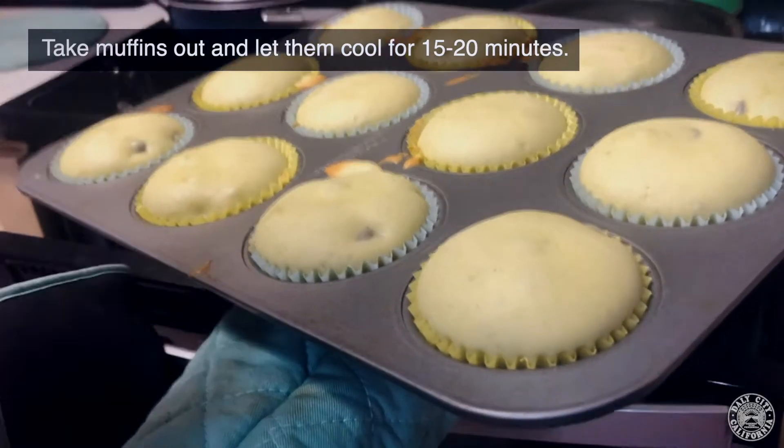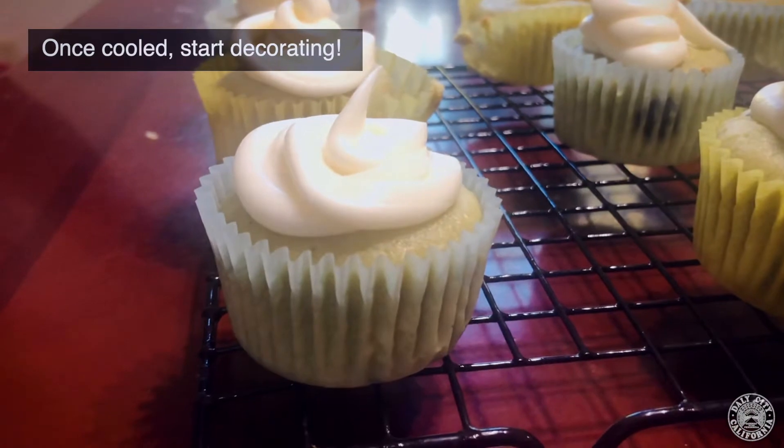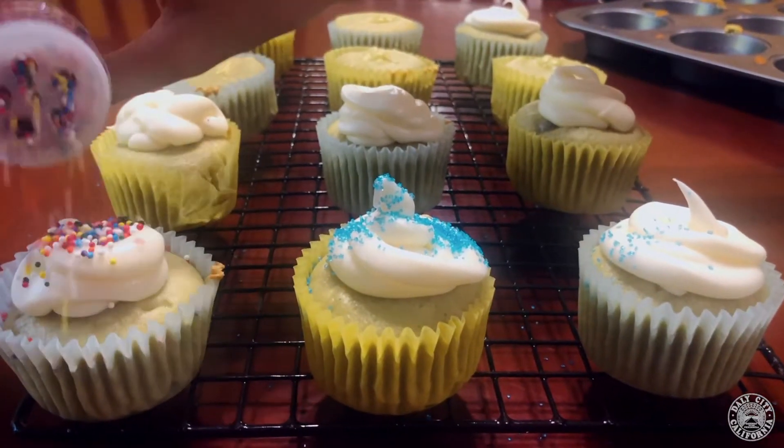After the timer rings, take your muffins out and let them cool. You can add frosting to your cupcakes after they've completely cooled off. Please be careful while you add sprinkles — I made a mess.